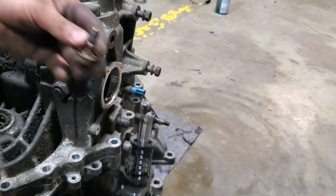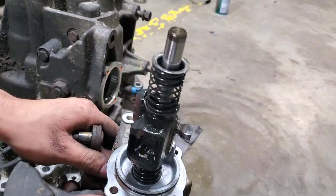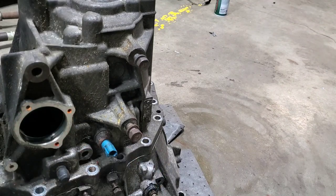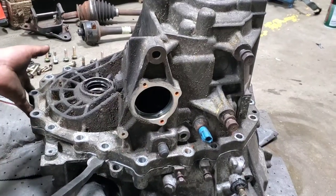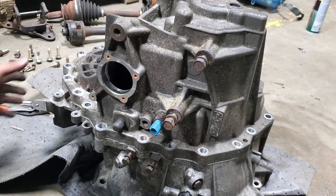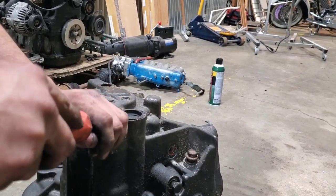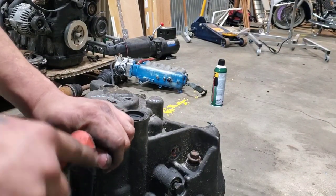It pulls out this gear — this 14 millimeter. Yeah, gear selector or whatever. I'll see if it does anything. I'm going to read the manual a little bit. So yeah, pop this out.